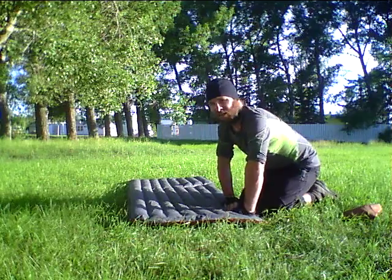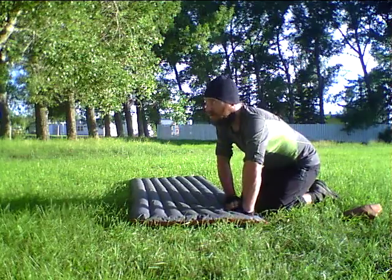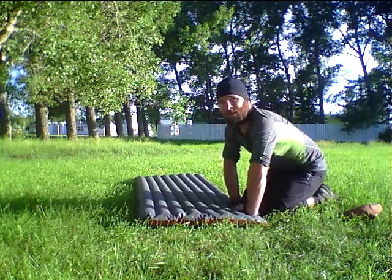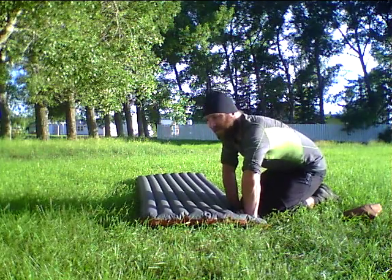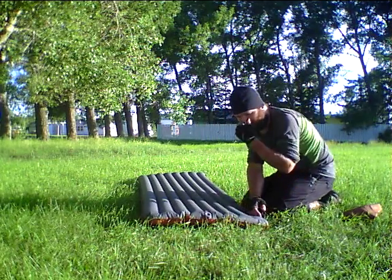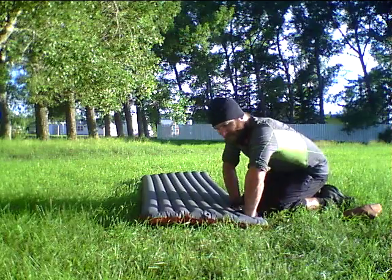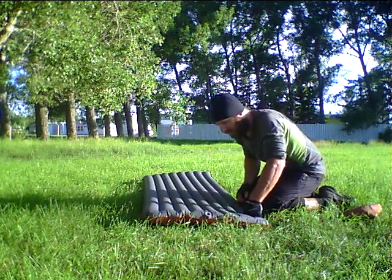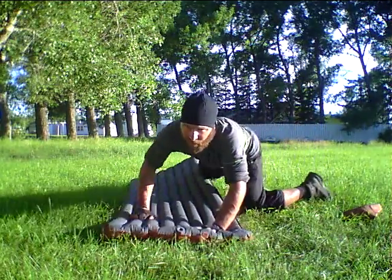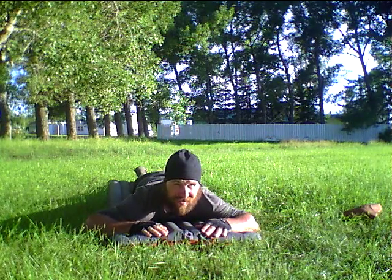There's another model as well that's filled with down, and of course you get what you pay for — the price goes up from there. I've been pretty satisfied with this one and I'm recommending it to anybody who's looking for a compact mattress for camping, cycle touring, backpacking, or even to set up in their living room for a guest. As you can see it's nice and inflated here — I can lie on it, I don't feel anything from the ground. I feel great, ready for a night's sleep.